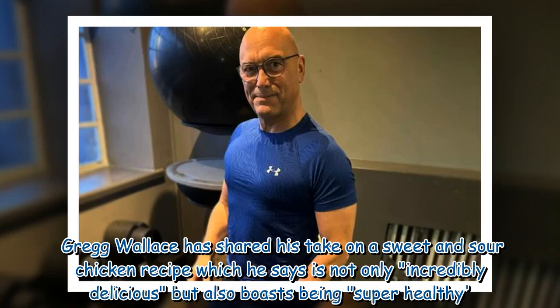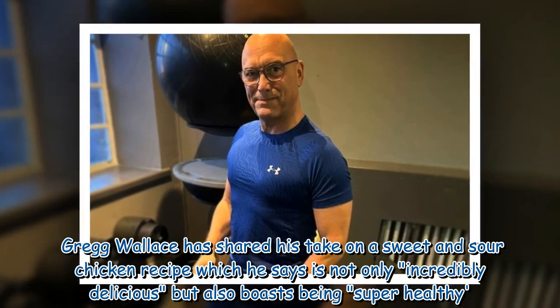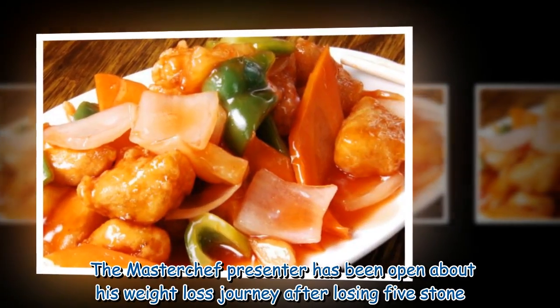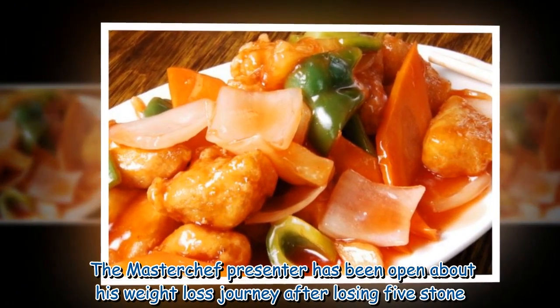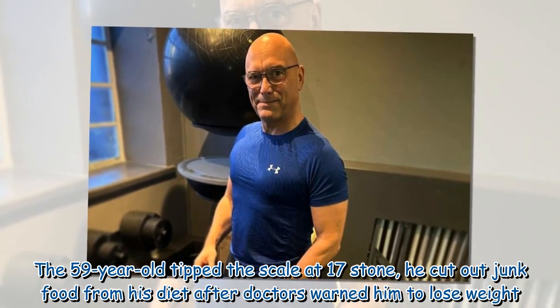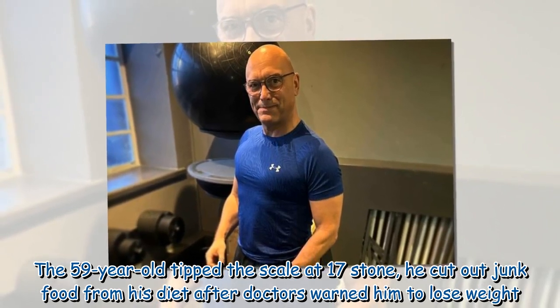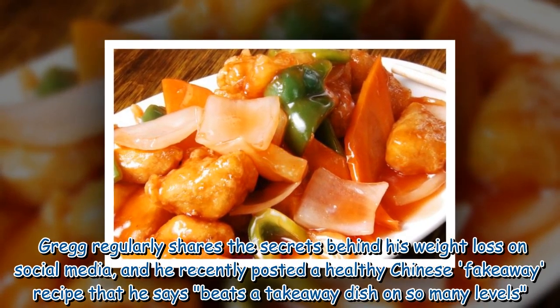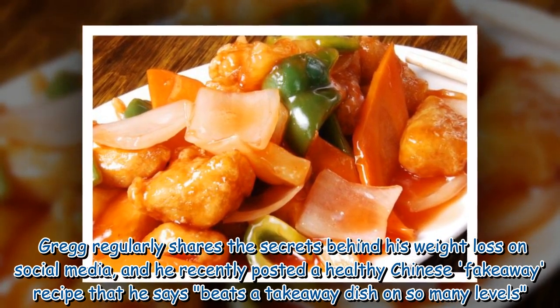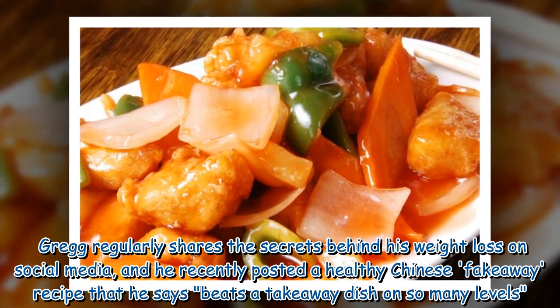Greg Wallace has shared his take on a sweet and sour chicken recipe which he says is not only incredibly delicious but also boasts being super healthy. The MasterChef presenter has been open about his weight loss journey after losing 5 stone. The 59-year-old tipped the scales at 17 stone and cut out junk food from his diet after doctors warned him to lose weight. Greg regularly shares the secrets behind his weight loss on social media, and he recently posted a healthy Chinese fake away recipe that he says beats a takeaway dish on so many levels.